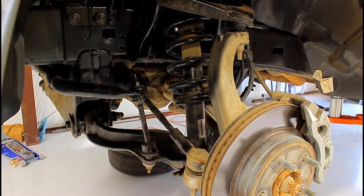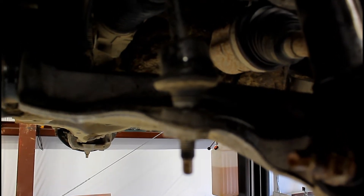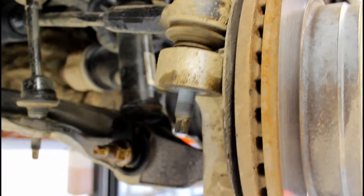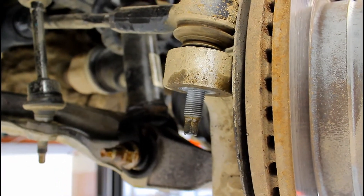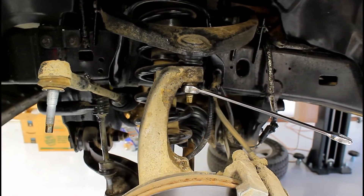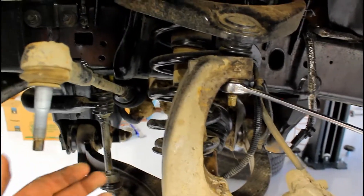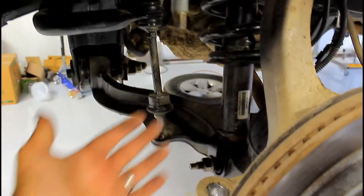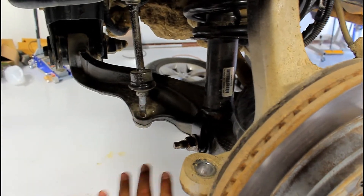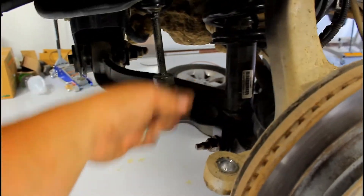Spray everything with penetrating fluid. Use an 18mm on the sway bar end link. For the tie rod end, you're going to use a 10mm to hold the bottom and a 21mm to take off the nut. Use a 21mm on the top ball joint, and then we can get this flexed down hard. We already have a clear path now to push down the control arm and pull the strut assembly out.